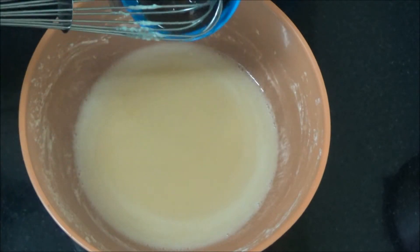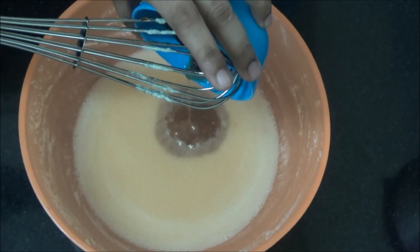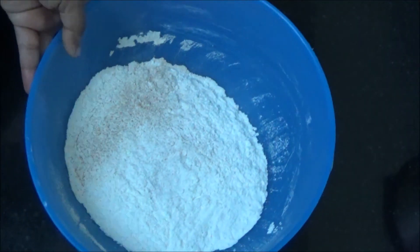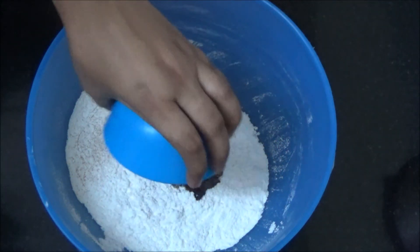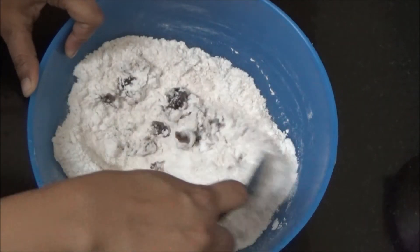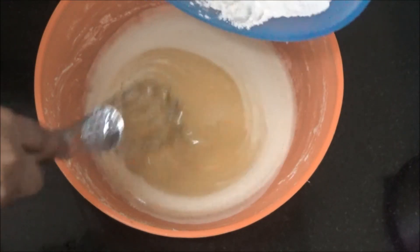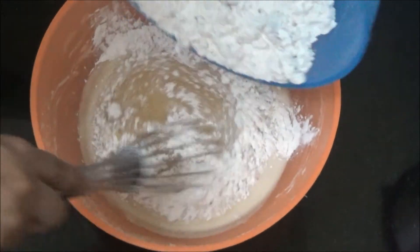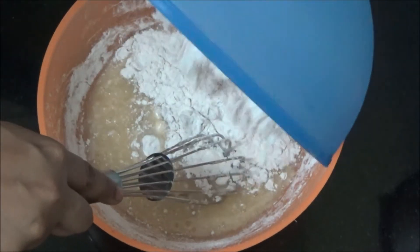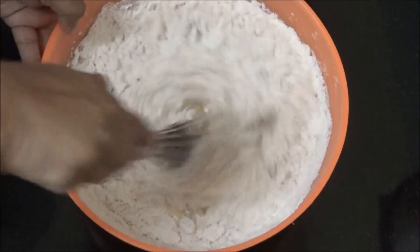Now pour only the juice from the soaked fruits and mix it well. Add the soaked fruits to the flour and mix it well. Make sure that no lumps are formed. Now add the flour little by little and fold it gently.